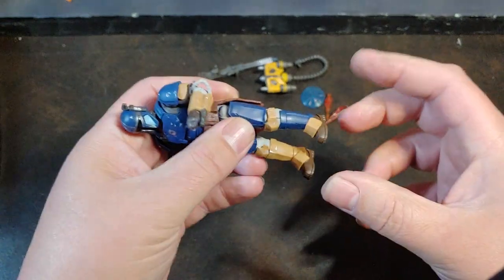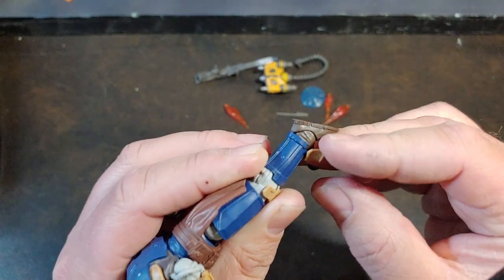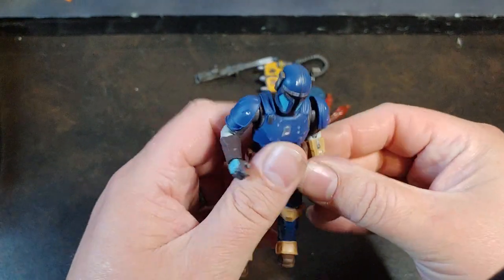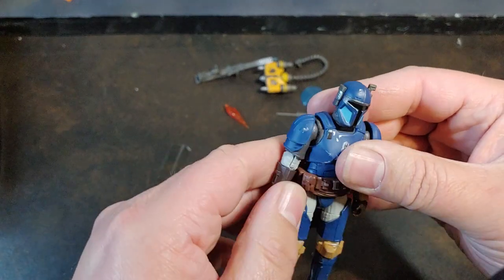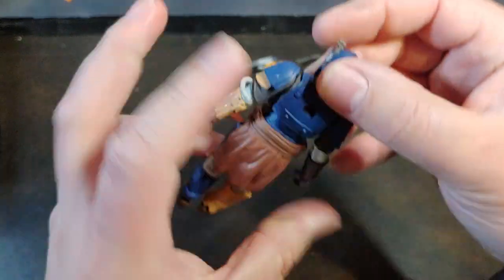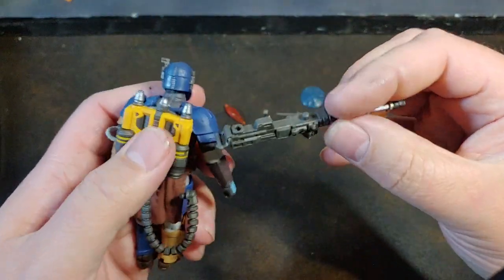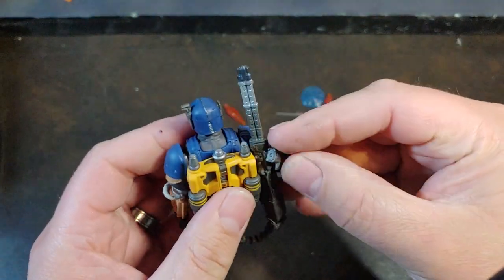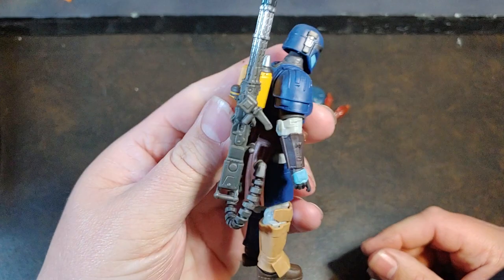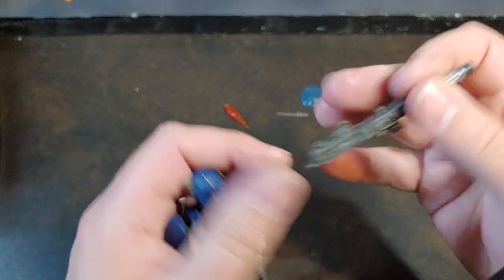Single joint knee, but it has that hidden joint we've come to expect with some of these deluxe figures, and then rocker ankles. The ankle guard is a separate little piece too, which is super cool. I'm really digging the difference in Paz's helmet — it has kind of that little shovel scoop to it. The backpack can connect there, and the big old gun connects to the backpack like so. I really dig how the gun can connect to the backpack so he's not always carrying it.